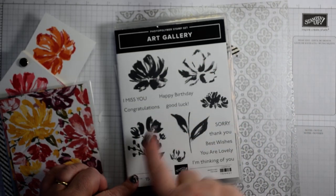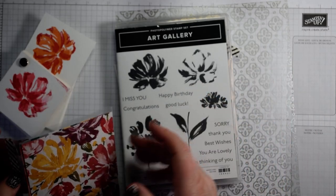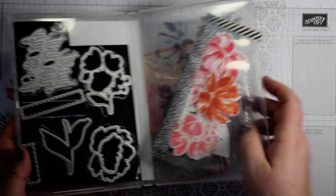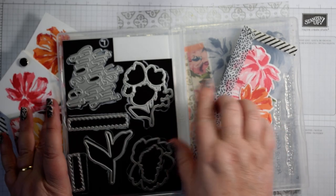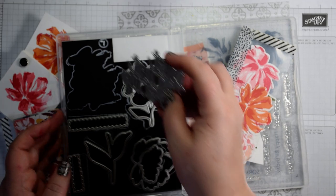You've got this two-step stamping with some lovely flowers. You've got obviously some DSP to go with that and some dies. And the dies don't just cut out the flowers — you also have this lovely die that says 'Just Want to Say.'